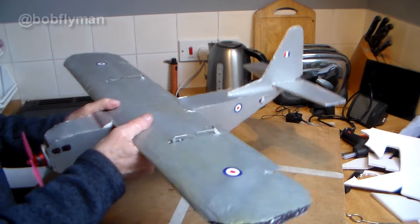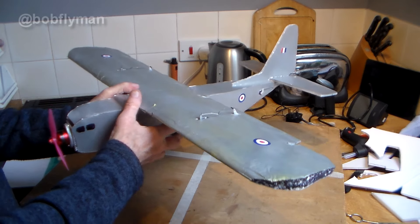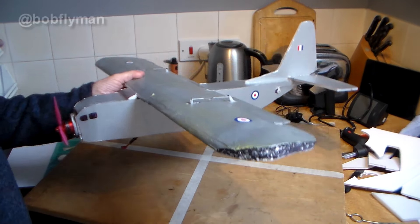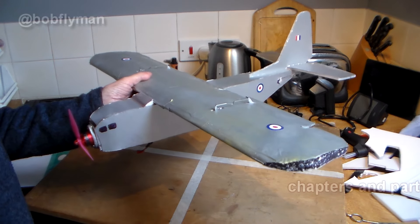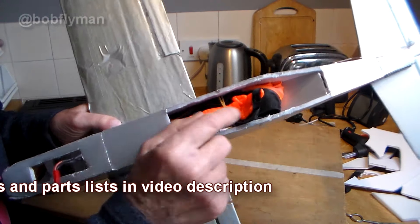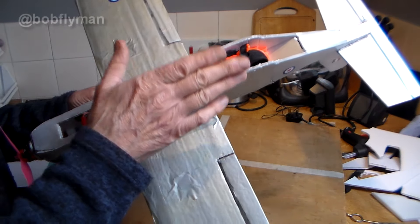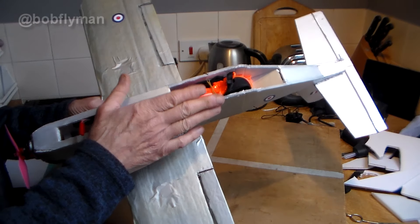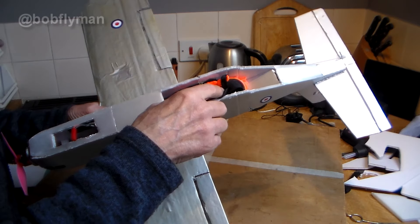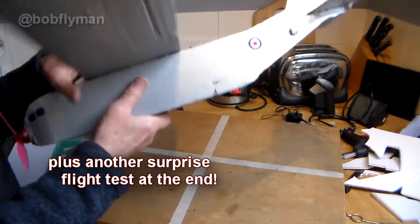Well hi there folks and welcome to part two of my 'I've got a brilliant idea' video. As you can see, my brilliant idea to build a C-130 transport plane was actually finished. We're going to have a quick look at the build, how it went, then look at how it's put together — parachute man sits in here. I'll show you how the release mechanism works, and then how the maiden went and whether parachute man actually managed to leave the aircraft.